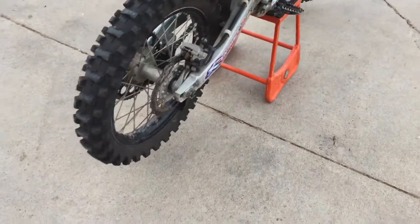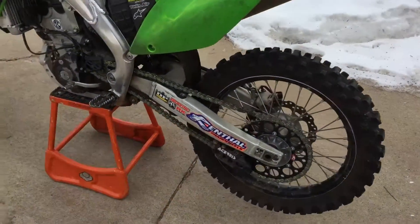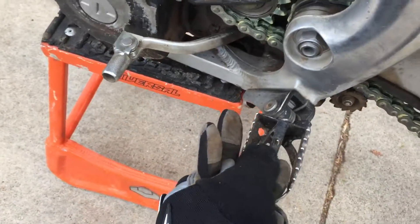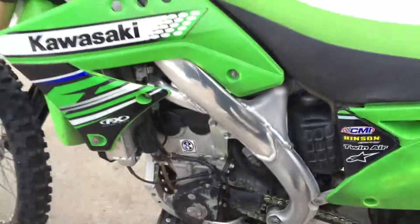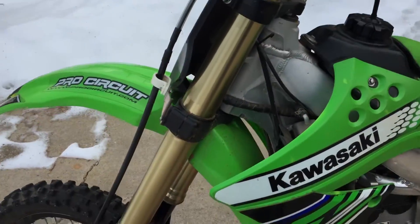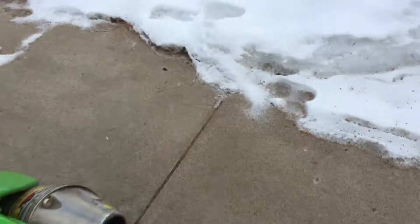Aftermarket Pro Circuit exhaust, brand new Renthal chain and sprockets — everything is really tight. You can see the shifter is really snug, the foot pegs have no wiggle room, just a good clean tight bike. Stock plastic, stock seat, stock bars, but no real indicator of really rough or abusive wear.